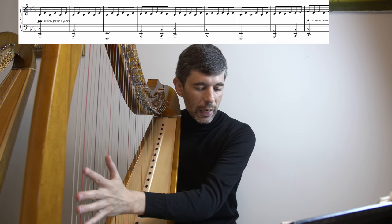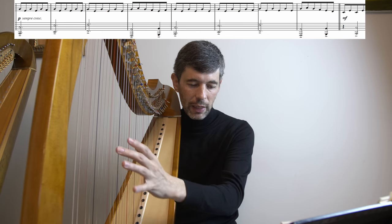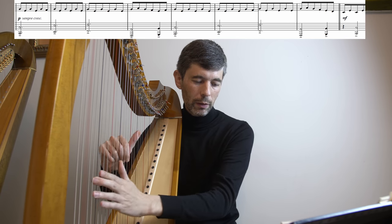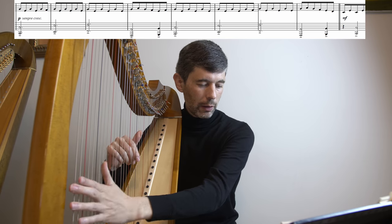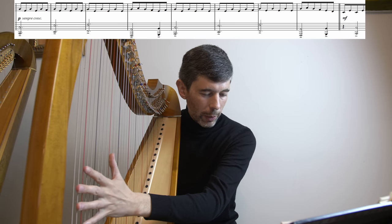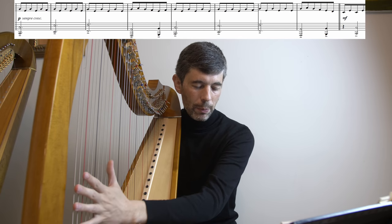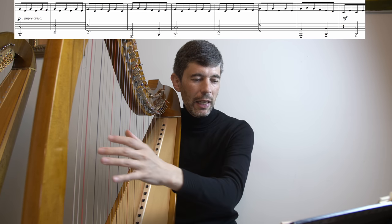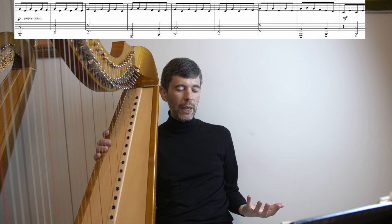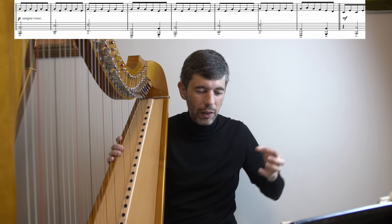Now we can see there's another four-bar section. Looking at the left hand: C, E, F, A, B, C, E, F, A, B. The left hand is repeating. Is the right hand repeating? Well, almost — again, we have these subtle changes.